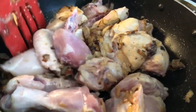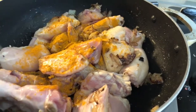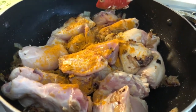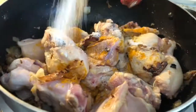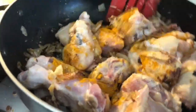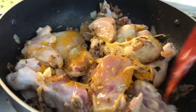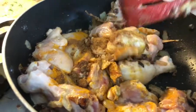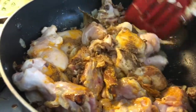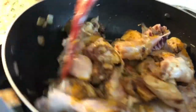On medium heat, we're gonna put some turmeric and salt into the paste — one teaspoon of turmeric and one teaspoon of lemon powder. Now make sure to stir it well.